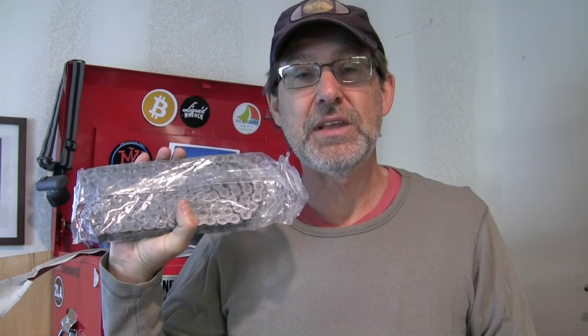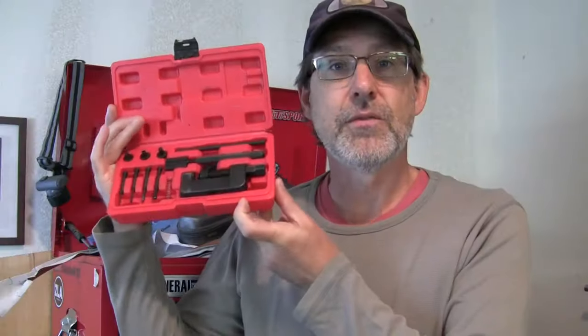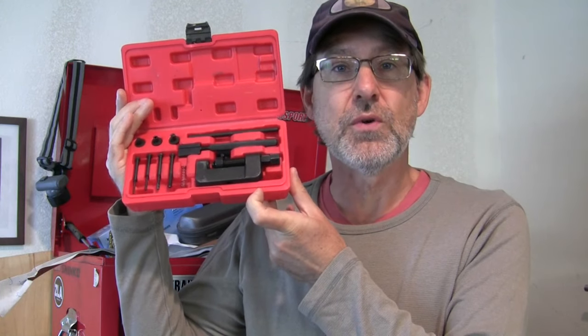I already have a video on how to do the chain, so I'll pop up a link to how to change your chain here. But it dawned on me that there are some extra little tips that I'm doing along the way that make this job easier, and I wanted to share those here. So without further ado, let's get started with 5 tips for changing your chain and using the chain breaker and rivet tool.